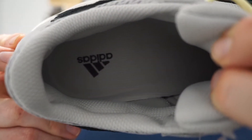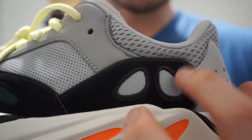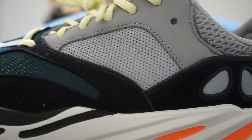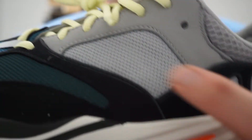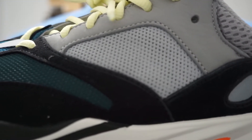Gray mesh tongue. Gray insole with the Adidas logo. Also worth mentioning, these two pods here are actually 3M. And right here in the center — you don't see it now, but when the light hits, you see the reflective 3M Adidas stripes, which is really nice.